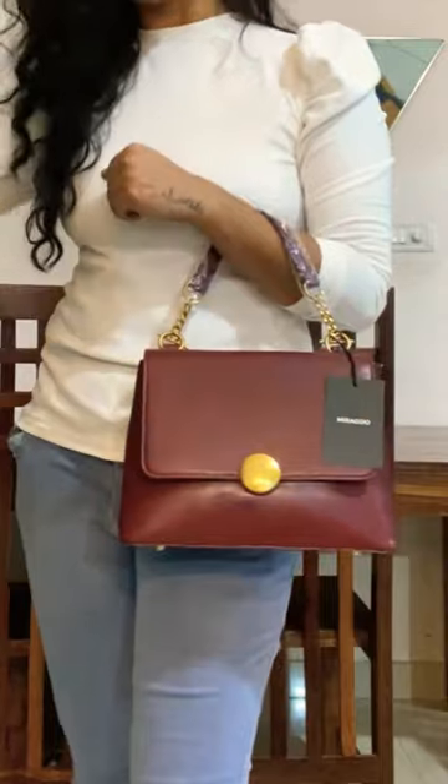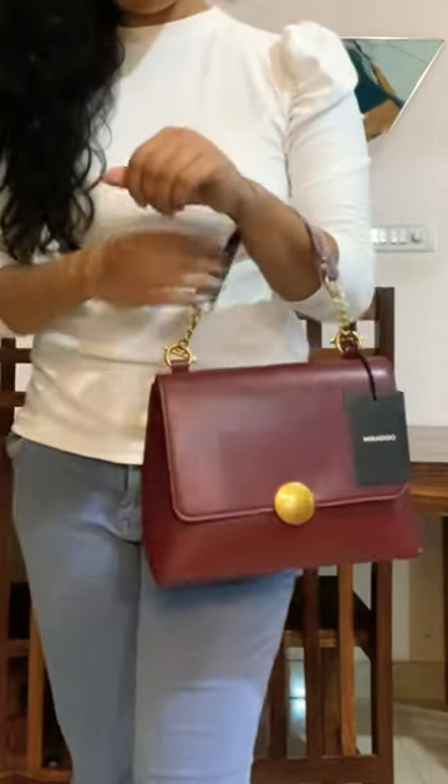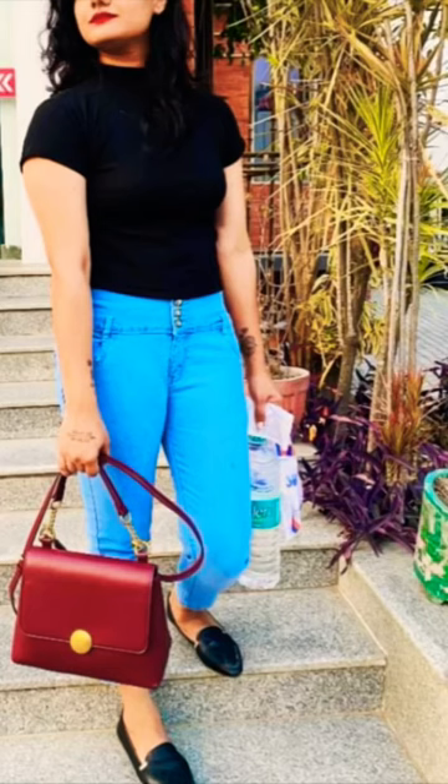I have a lot of bags but this one is different. Its quality is very good and the style looks very classic. I would rate it 10 out of 10. I have to share the pics with this. If you want to buy it, you can go ahead and get it.